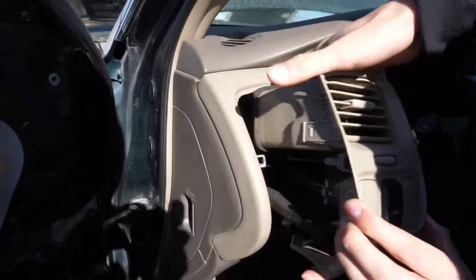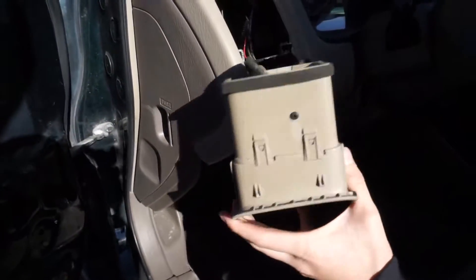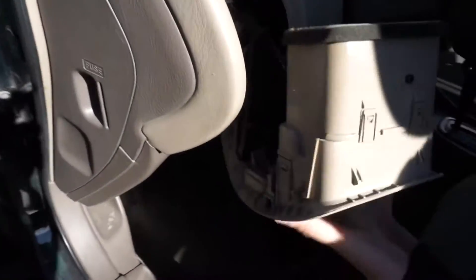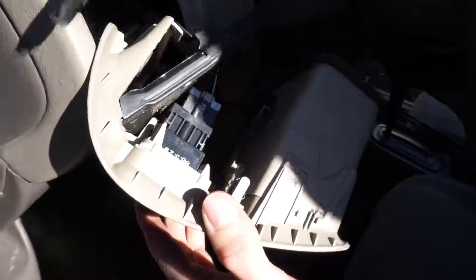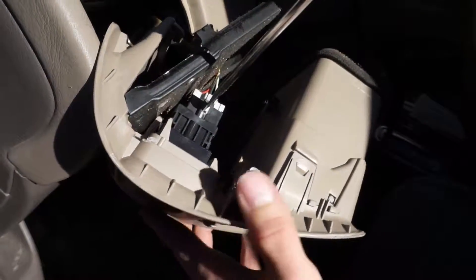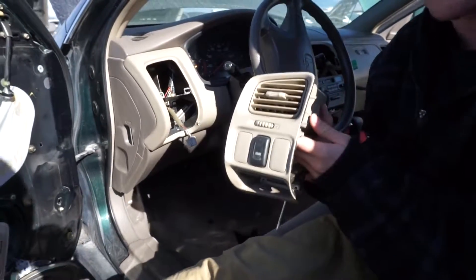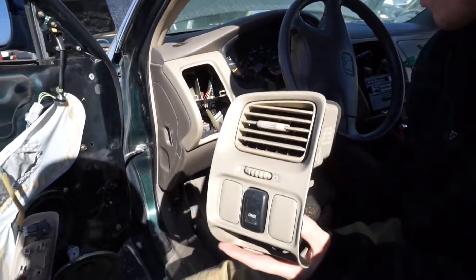And then just like that, it's free. Now all we've got to do is undo this wiring harness. There's a plug right here — stick your flathead in right there and it should pop right out. That is how we removed the driver side air vent from this 1998 Honda Accord.